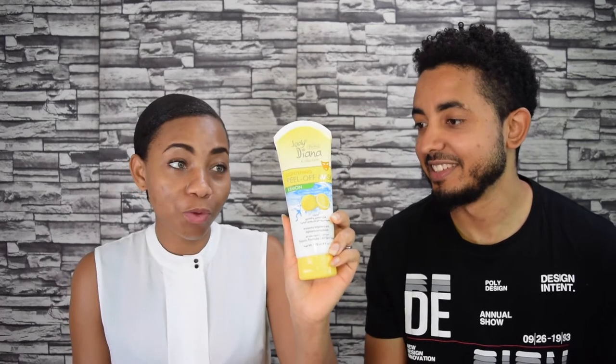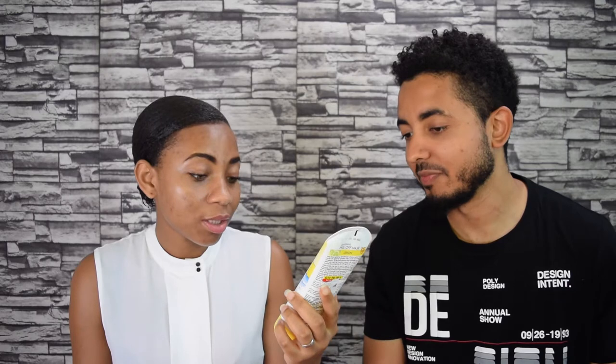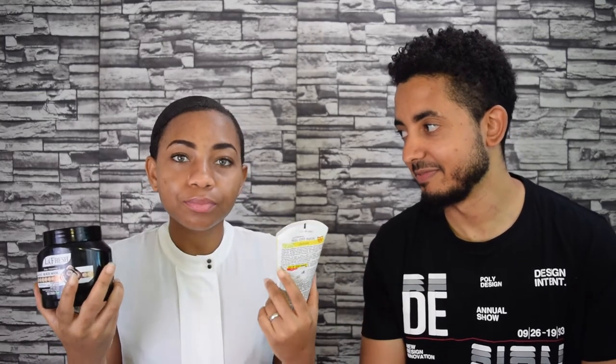The one going on me is the Lady Diana Collection Lightning Peel-Off Mask, lemon — it instantly brightens and lightens complexion, salon formula, all skin types. So we have these two. I'll apply his and he'll apply mine, then we'll dry off and peel it off with you guys to see if it actually works. Maybe you can save your coins — let's apply his first.